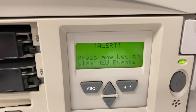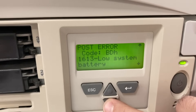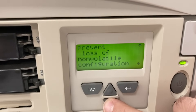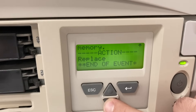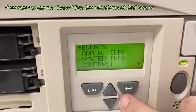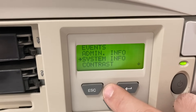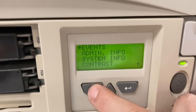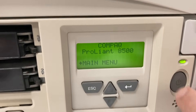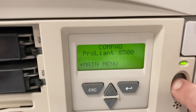This is the system inside display. That was an option — you could order the system without it or with it. With it, it costs you some extra. It lets you see some events and set up some basic parameters. It takes its data from the iLO, the Integrated Lights Out controller. Yeah, it's a nice little toy.